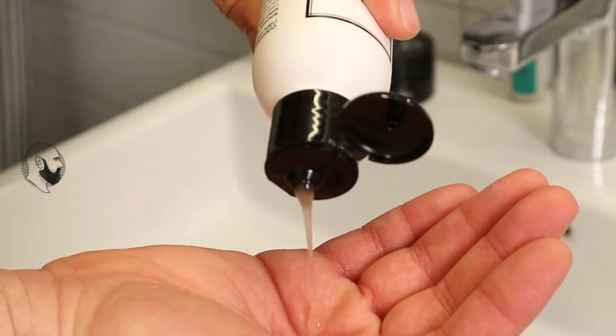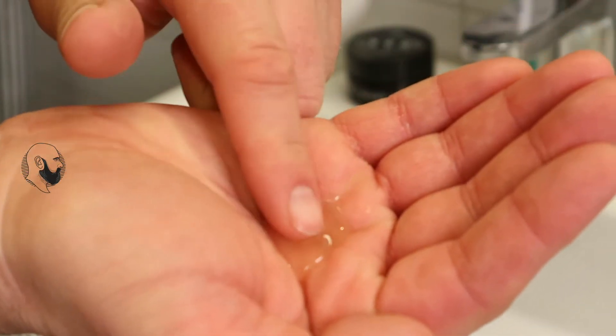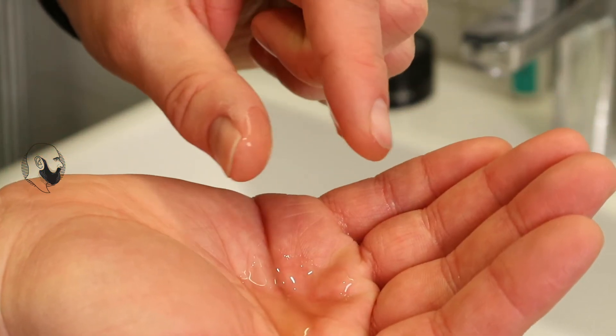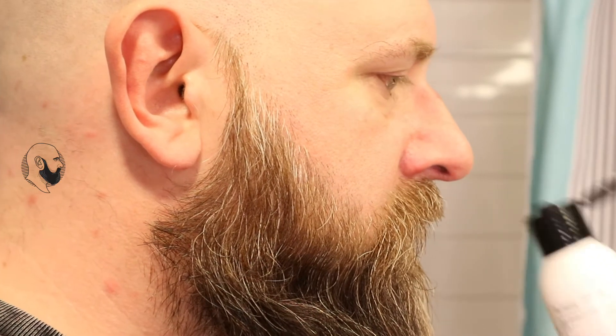Thanks to its dispenser, it's easy to get the wash out of the bottle. The first thing I noticed is the scent, and it's really fantastic. The smell is made with lemon and salt essentials — I never heard about that before. It's like a spicy lemon smell and it perfectly matches the natural style of this product.